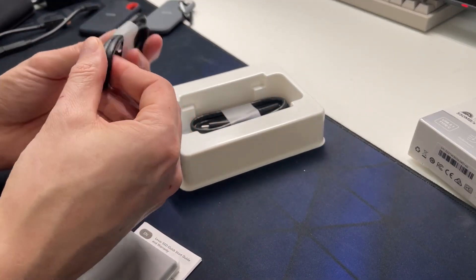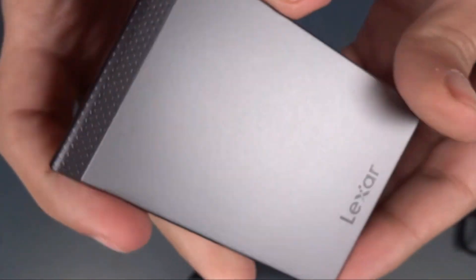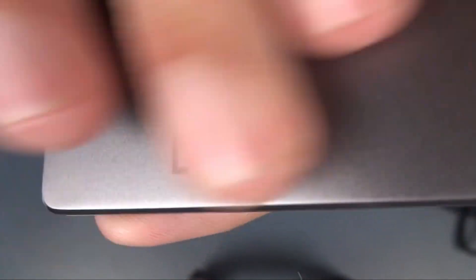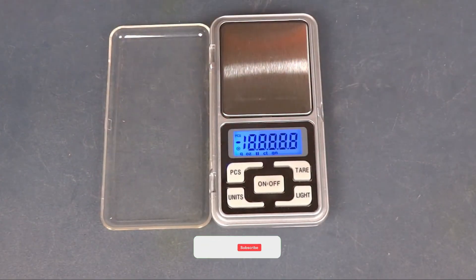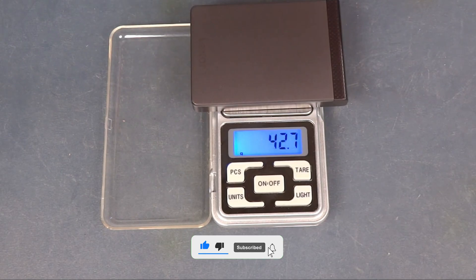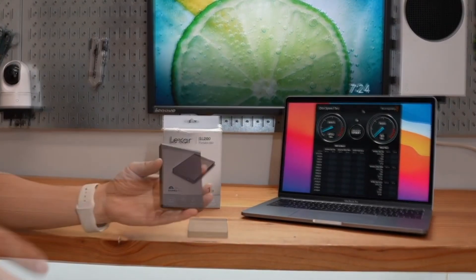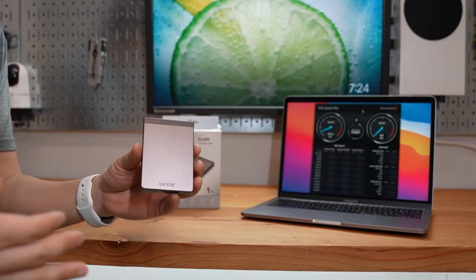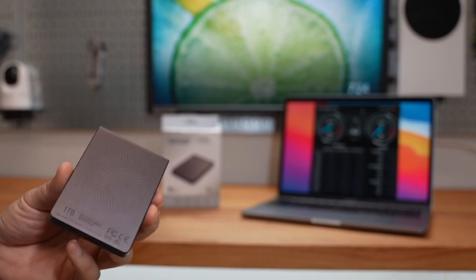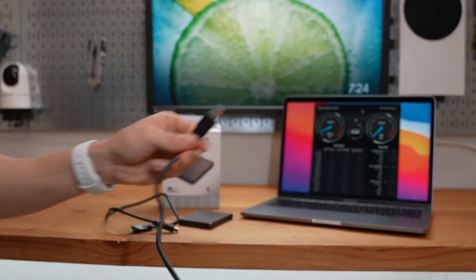Lexar, known for its high-quality storage solutions for nearly 25 years, unfortunately doesn't fully continue that tradition with the SL200. This device weighs just 40 grams. It comes with a dark gray metal body and two short USB cables. The textured coating on the back gives the device a sleek and premium feel. It also has an LED activity light and a Type-C port. You can't open the device, but it seems quite sturdy and can easily withstand a few drops.